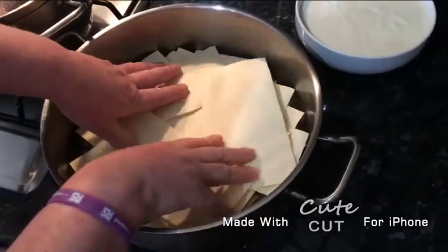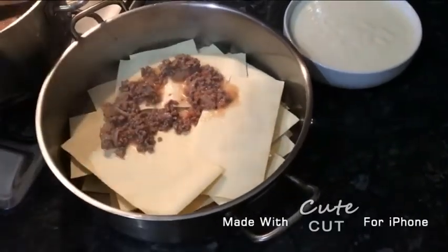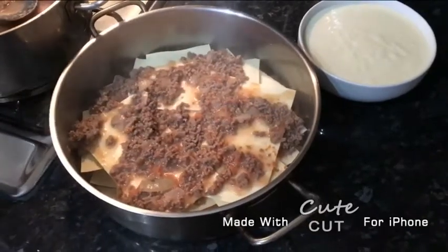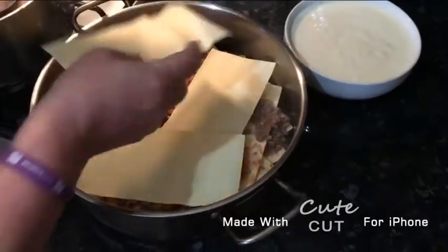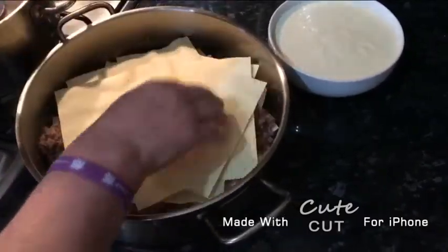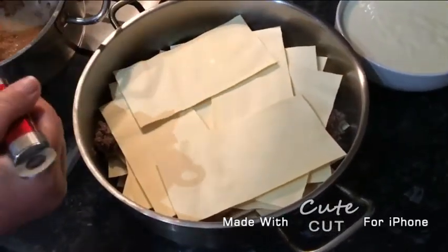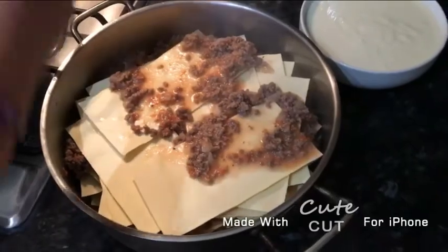Keep adding the pasta sheets and press them down a little bit, then continue to add your mince filling. Take the rest and add them on top. Once you've done all of that, add the rest of the mince and tomato sauce.